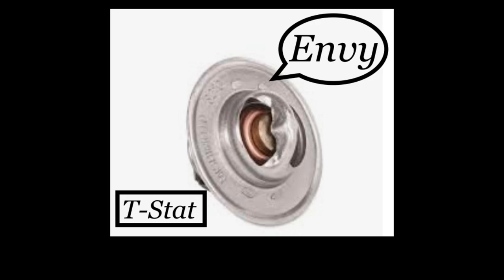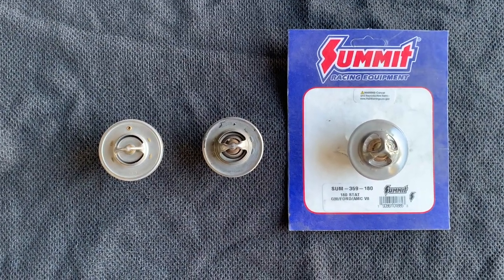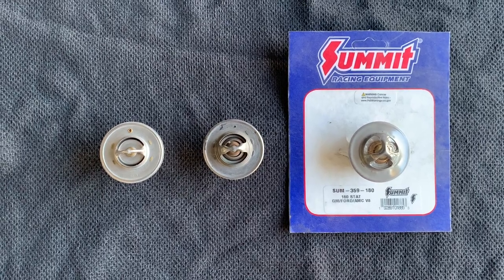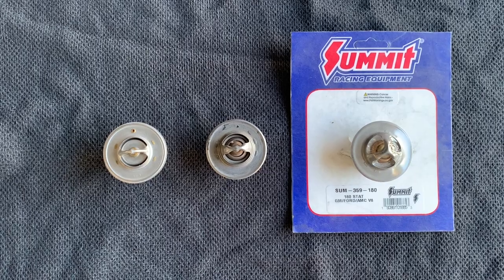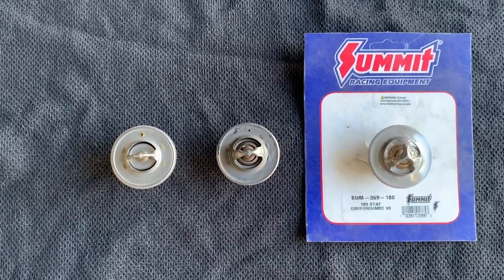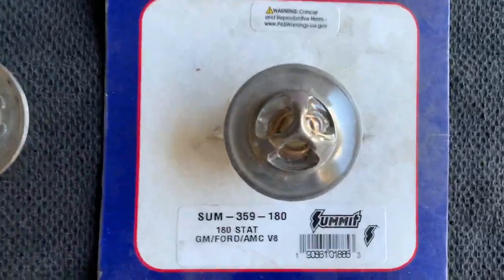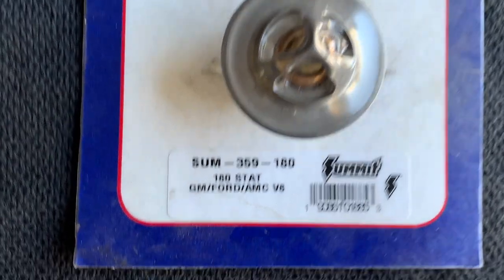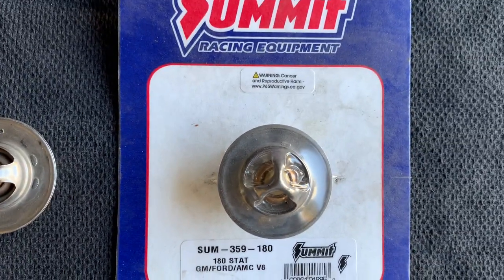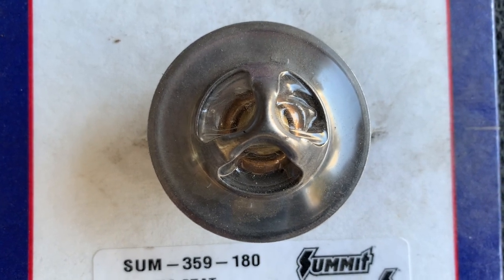T-stats are very common for failing and probably one of the very first things you're going to troubleshoot when your system is overheating — the least expensive and probably the easiest to get to. I have three of them here. This is a brand new Summit Racing top-of-the-line thermostat at 180 degrees, for GM, Ford, AMCs, and V8s. One thing I don't like about this is there is no air vent on this T-stat.